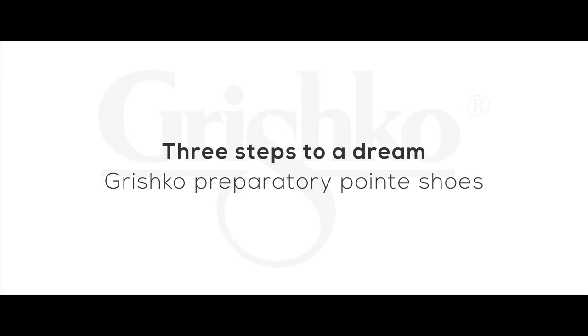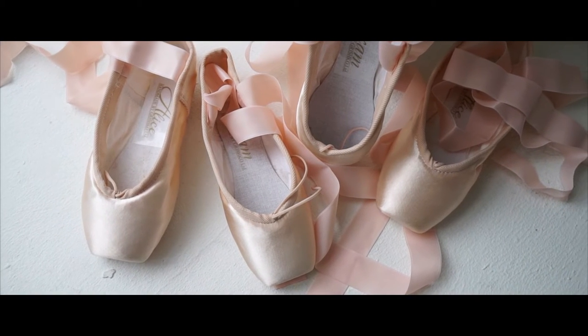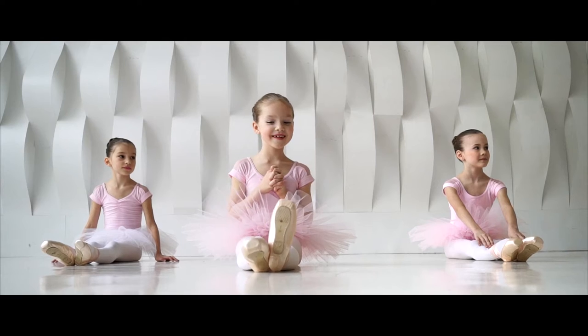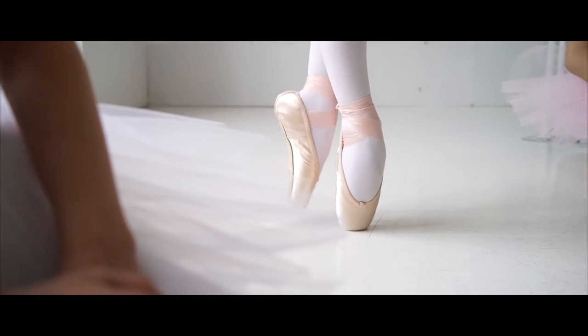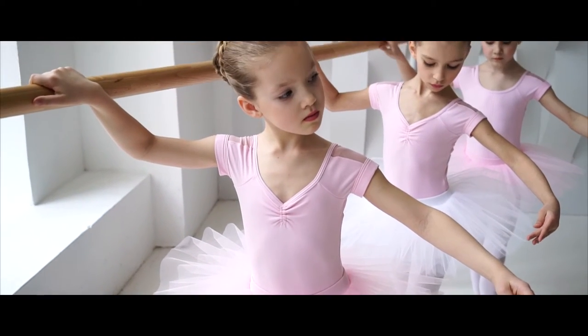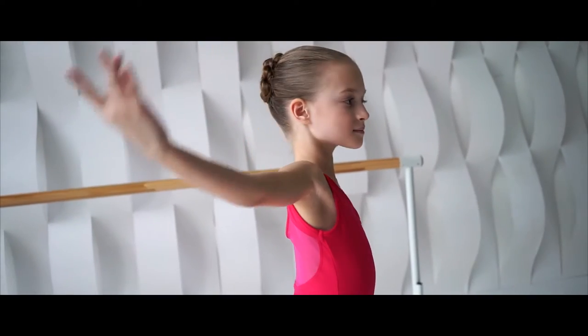Girls between the ages of 4 to 10 years wear soft ballet slippers to class. Generally, the transition to pointe shoes is perceived to be painful for children. We have received many letters from concerned parents. In response to these requests, Grishko company specialists have developed a unique range of children's preparatory pointe shoes called Three Steps to a Dream.